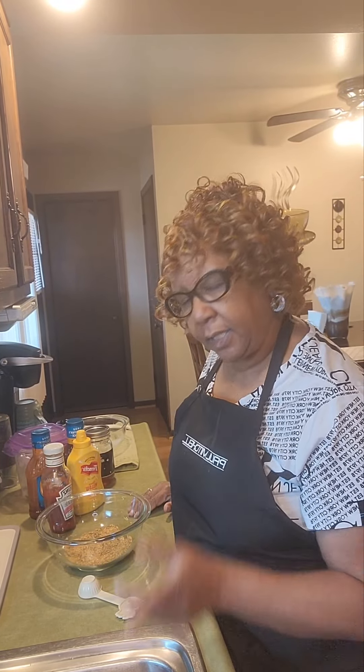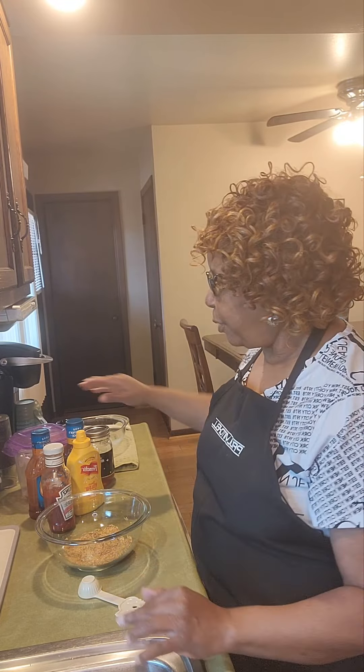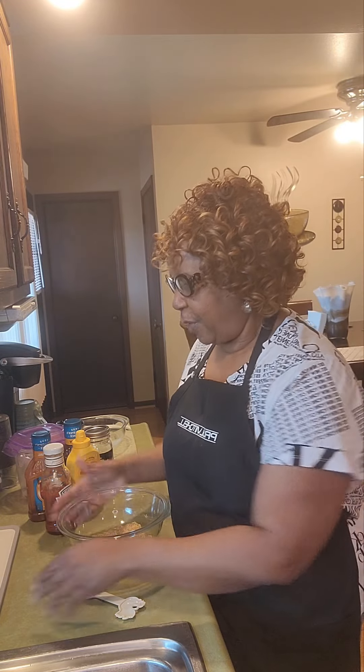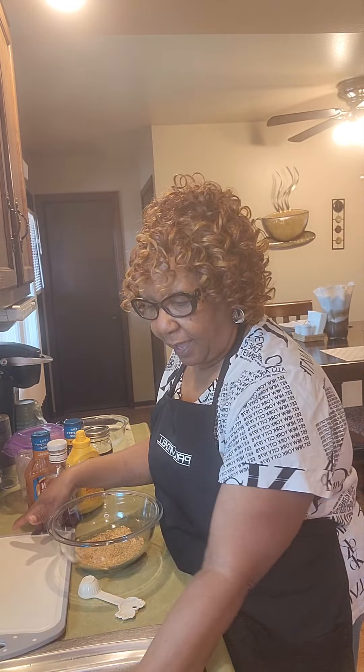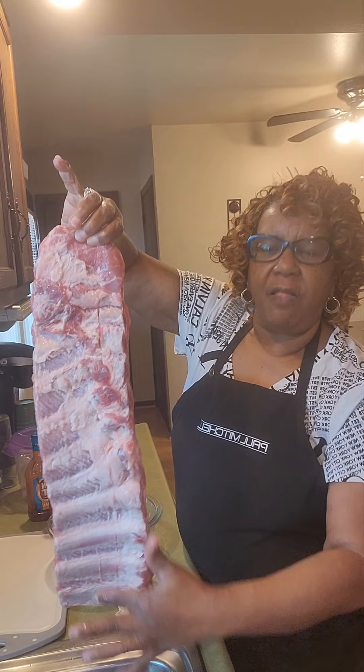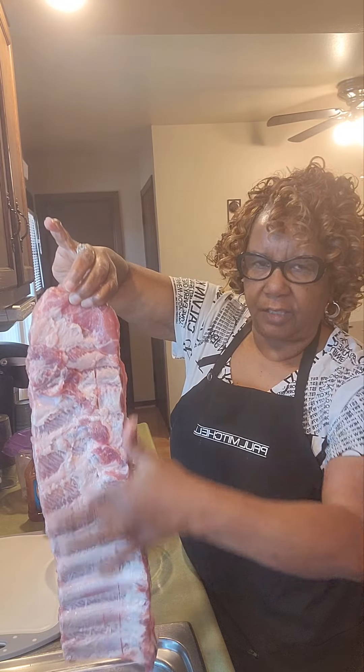Good afternoon, everybody. It's Miss Betty on Thawndridge, and today I cook every day. But today what we are going to make is some St. Louis ribs. This is a subscriber request, but what they really want to know is how I make my barbecue sauce, because I don't just take my barbecue sauce and pour it from the bottle. I actually mix my barbecue sauce and I cook it on the stove. But first, we are going to cook a slab of St. Louis ribs that I have already cleaned and pulled from the back all the hard skin that's on the back.